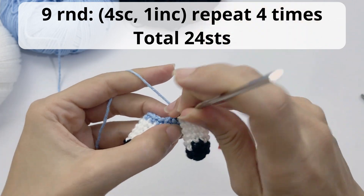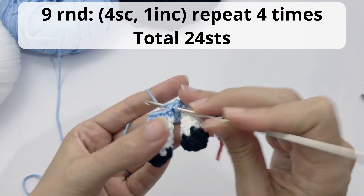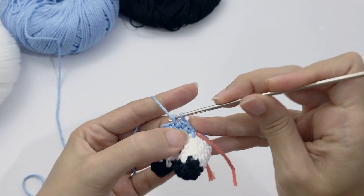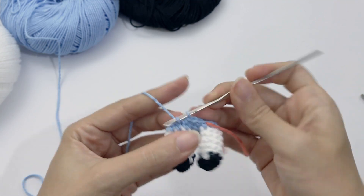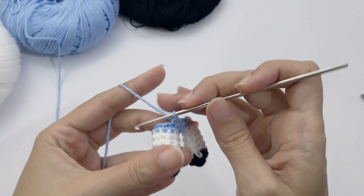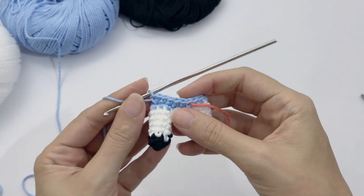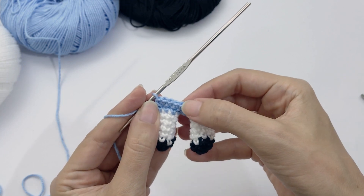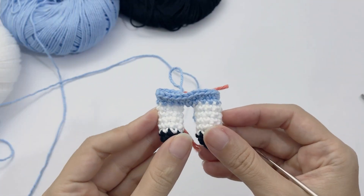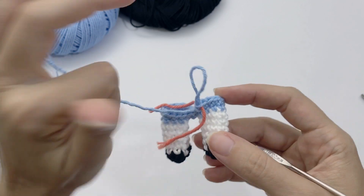For round nine, work four single crochet, one increase, repeat four times — you should have 24 stitches at the end of this round. Work the first repetition together: four stitches, then the increase. Remember an increase means two single crochet inside one stitch. One, two, three, four and increase — repeat all the way around. This is how it should be looking — very cute!